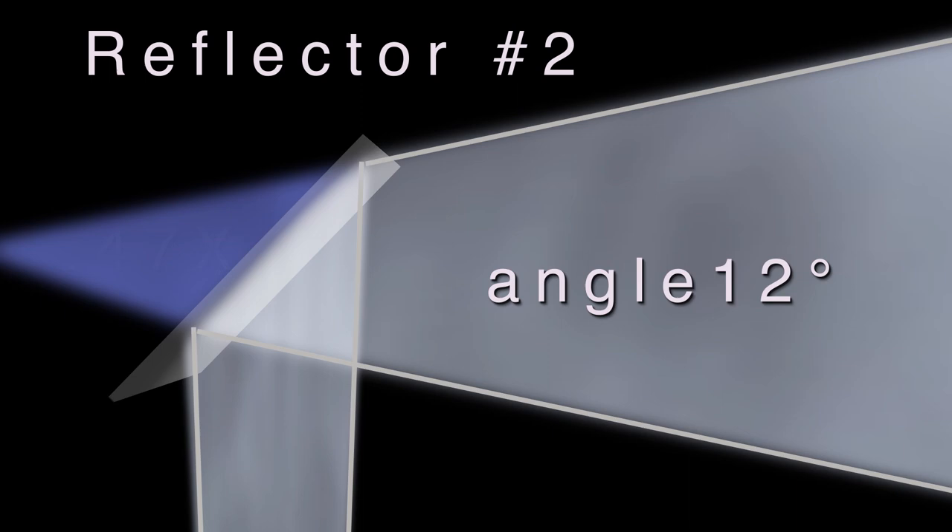Reflector number two, with an angle of 12 degrees, is also very punctual — a good transmitter and it can bring you a very powerful key light. We begin here to see the combination of softness of light created through the double aspherical systems combined with the characteristics of the reflector itself. The light really acquires qualities that are exceptional.